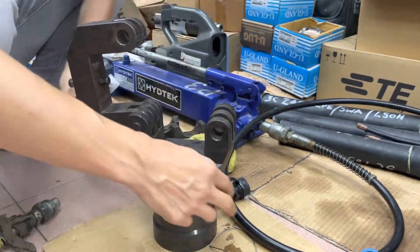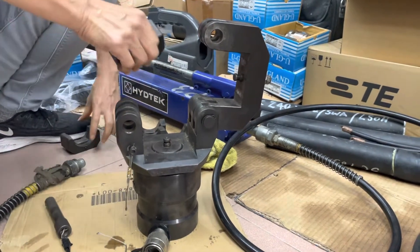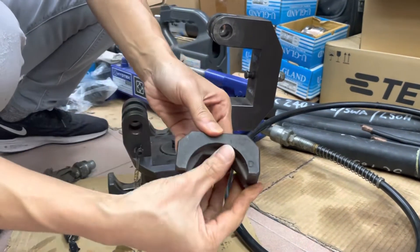Now place in the 1000mm² die. This is the 1000.